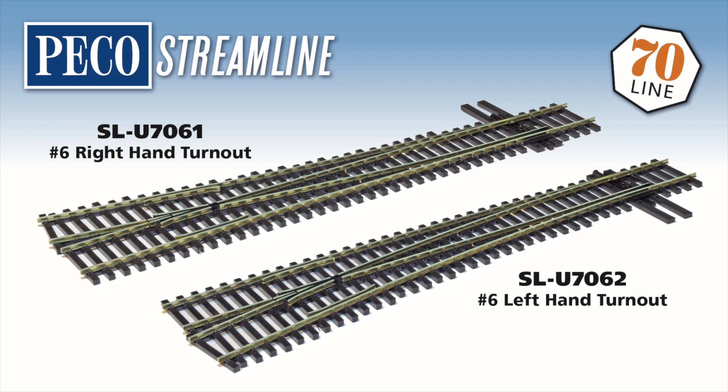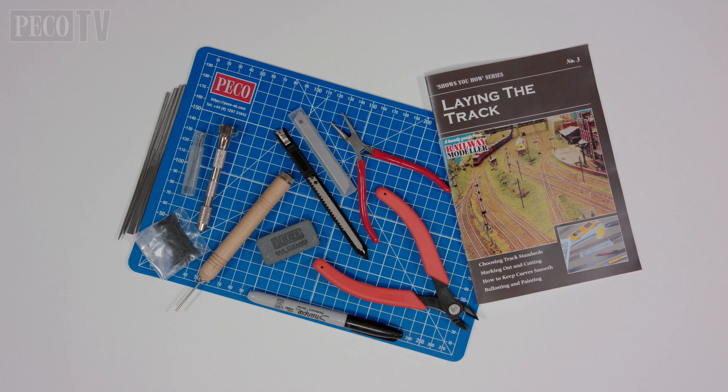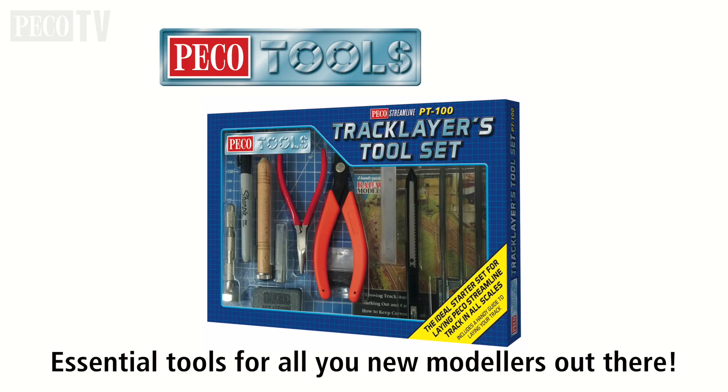In this program we'll be taking a look at the new PicoStreamline HO Code 70 number six turnouts and other new items in the Code 70 range. Whenever laying track you need the right tools to do the job, and we recommend the PicoTools Track Layers toolset, the PT100.